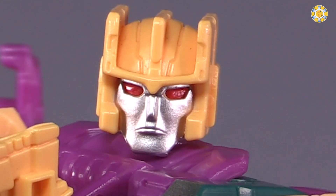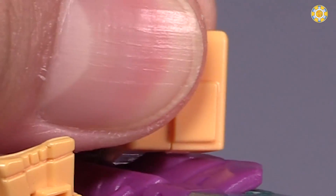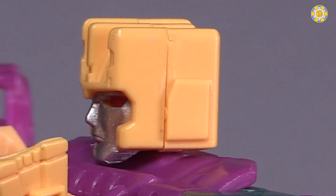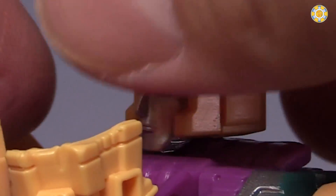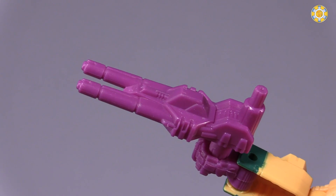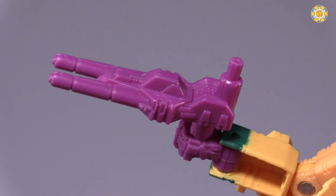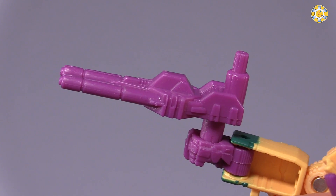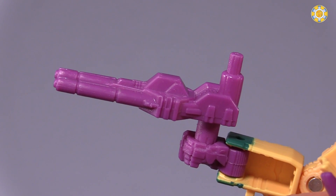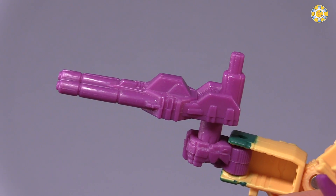The only issue I have with the head sculpt in general is the very large seam line from where the pieces are combined. Oh well, not that big a deal — I can just deal with it. Something that I absolutely love is they gave him his original Generation 1 gun, and it is painted the same purple that is all over the figure. I love this touch, and they managed to do this with each of the Terrorcons. Thank you Hasbro for doing that — I appreciate it.